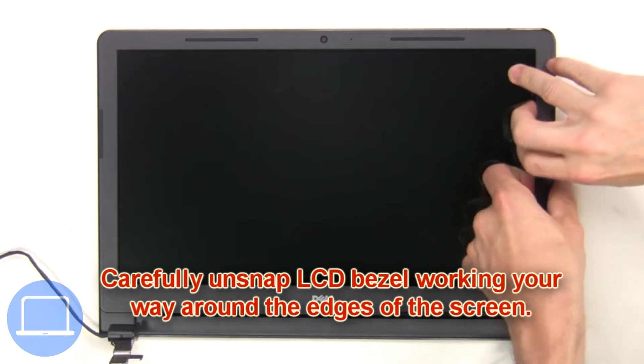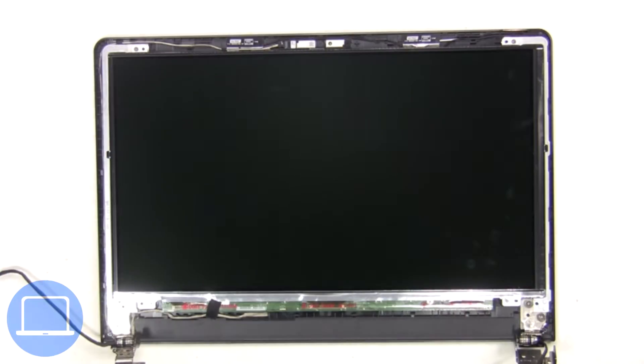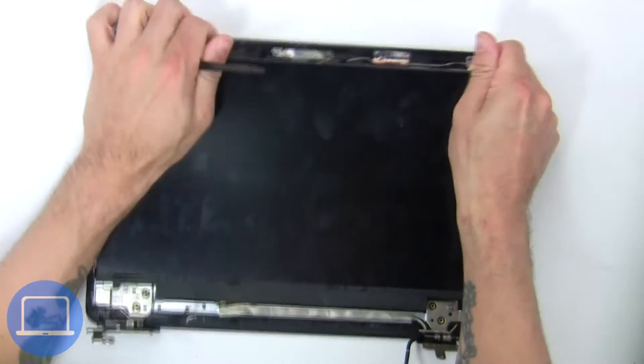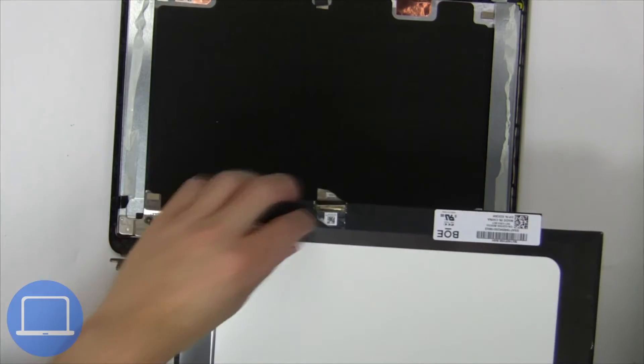Now carefully unsnap the LCD bezel, working your way around the edges of the screen. Now unscrew and turn over the screen. Then disconnect and remove the screen.